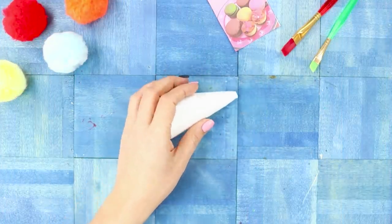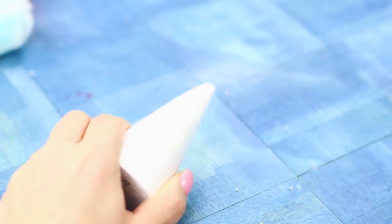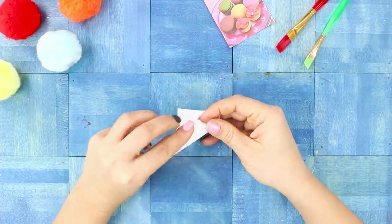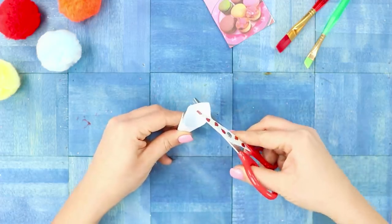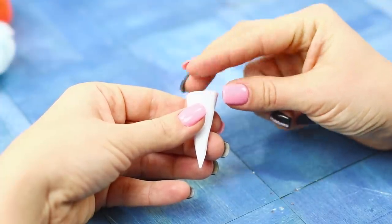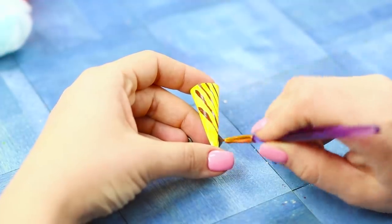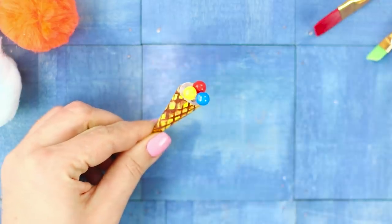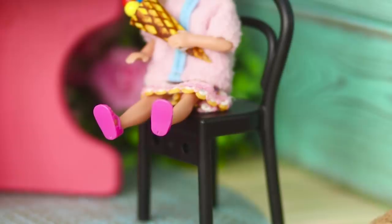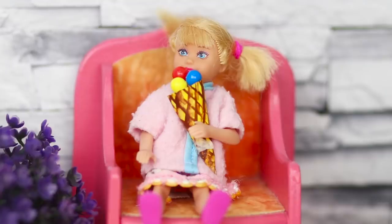For making a sweet dessert, you need a cone from foam rubber. Cut off the tip. Roll a piece of paper to form a cone, cut the edge, and put the cone inside. Paint it in yellow and draw a waffle grid. Insert colored pins with beads in the foam rubber. Baby Betsy just loves ice cream! Such a pity that you can't eat it for breakfast, lunch, and dinner!